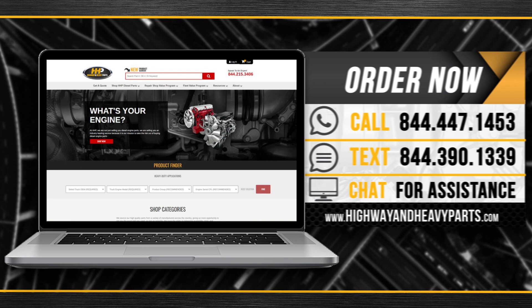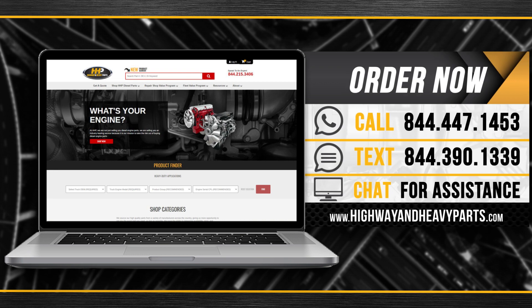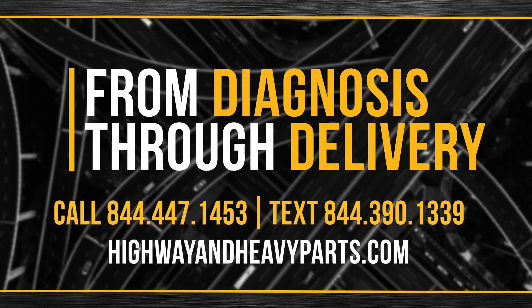Order now by calling 844-447-1453 or visit us online at highwayandheavyparts.com. From diagnosis through delivery, we will be there.